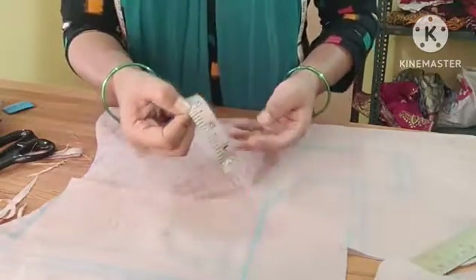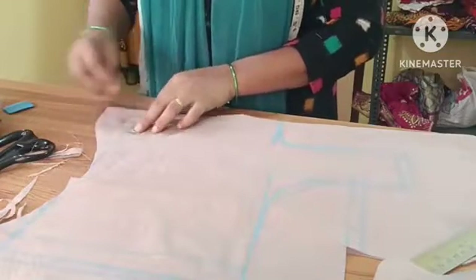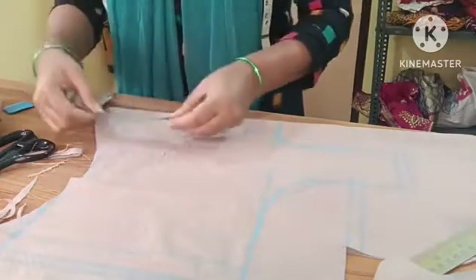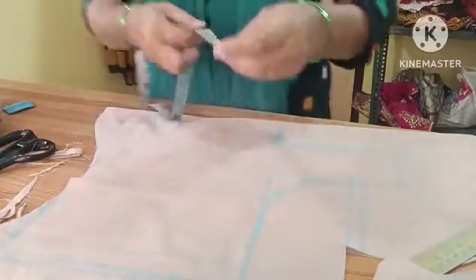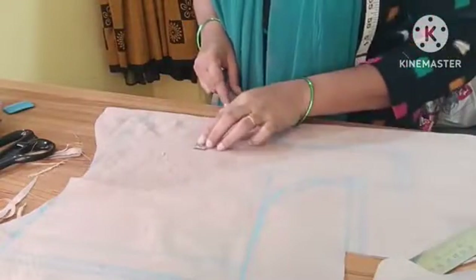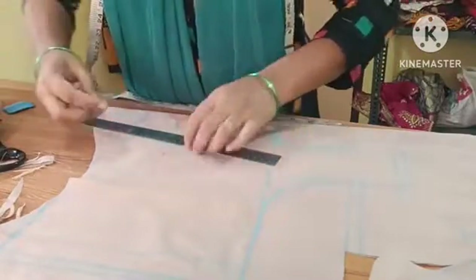3 inches under a 21-inch top, I will mark. 3 inches under a 6-inch bottom. First, we are marking the length for 5 inches. If we are showing the shoulder, we are going to go to 10 and 1 inches or 11 inches. Then we will mark the length for 5 inches and draw a line from the length, balanced the same way.